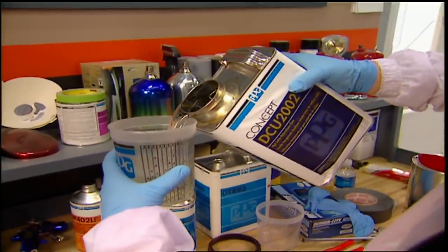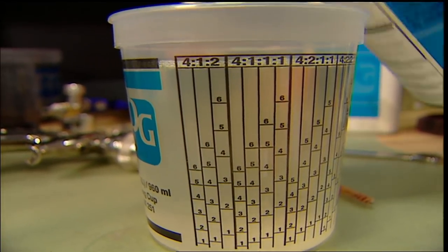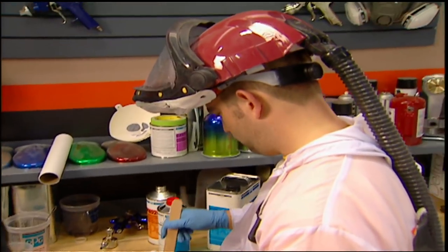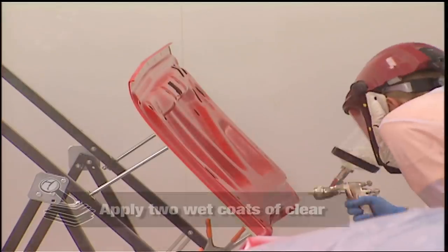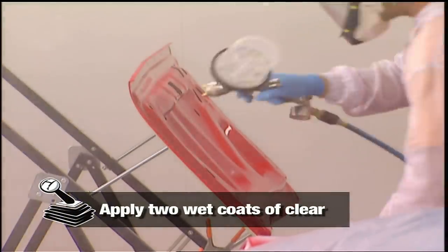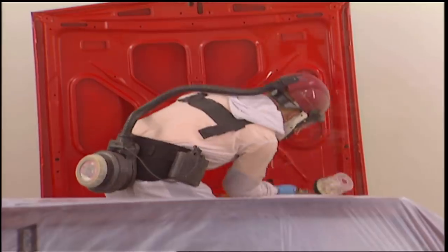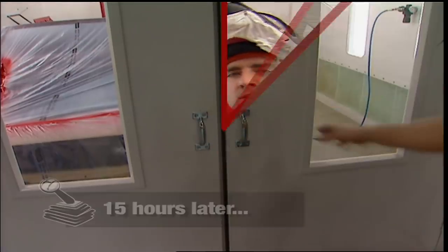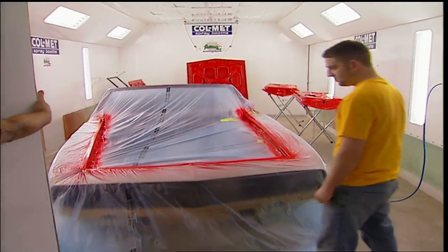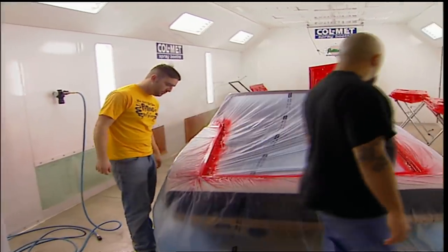The next step — mix up some clear to do the jams and inner panels. We'll add a little thinner and a Scotia Hardener. It's back to the booth to clear the inner panels and the door jams. The reds are usually more expensive because the pigment's harder to get than another primary color. I am liking this red. Well, it doesn't get much redder than that. Let's get some tape off this pig and get panels on it.